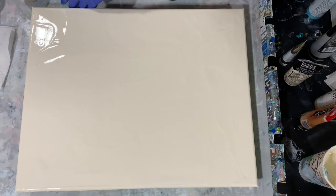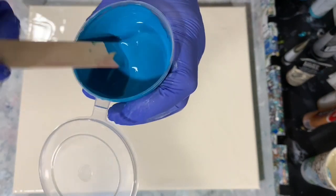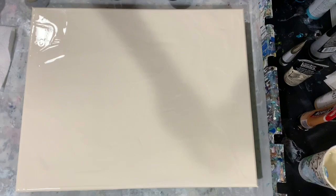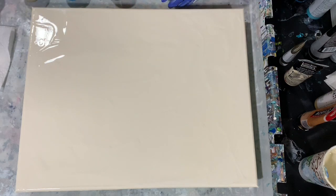Let me show you the consistency today. Because I'm doing a swipe, I'm going to have it a little bit thinner. What I'm going to do is just lay the paint down all over the canvas — not in lines across, but just all over.